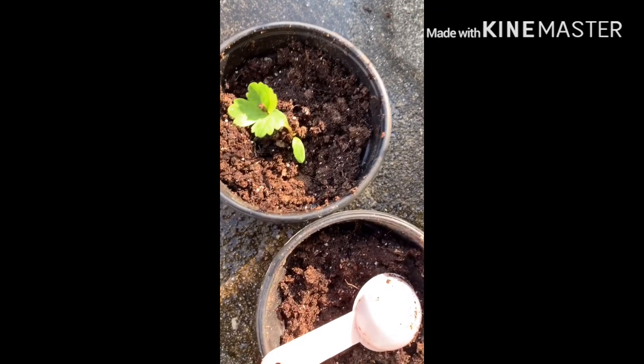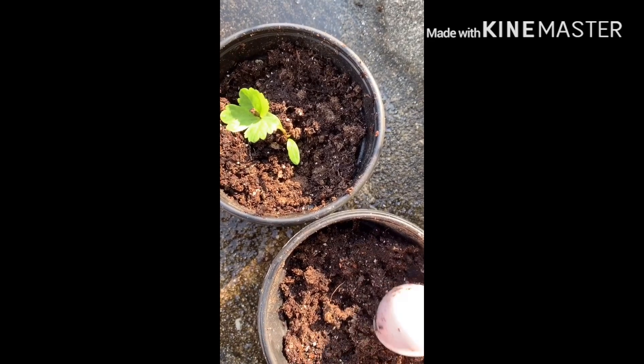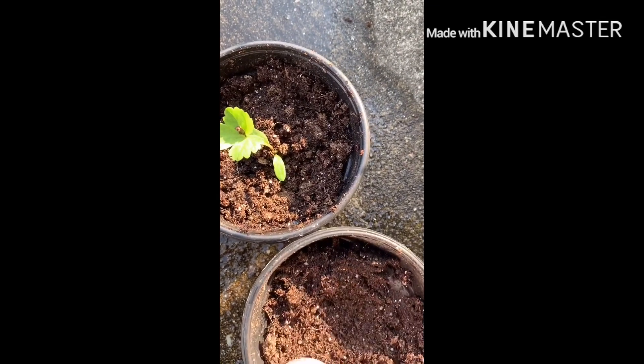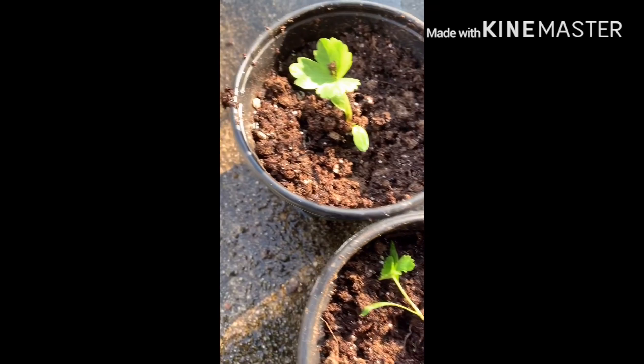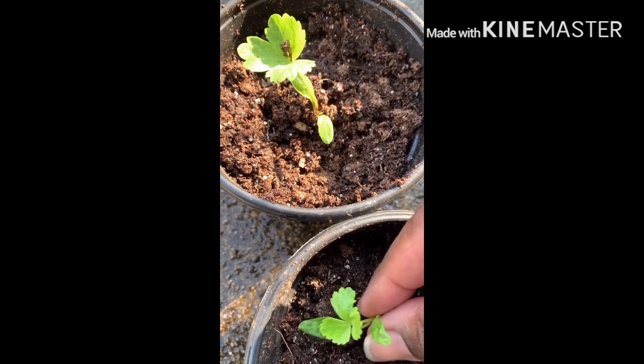What I did was pre-moisten the soil, dug a little hole with my little spoon, and prepared a spot for them. I tried to pre-moisten the soil but it was a little hard because it had previously dried out. These plants need a lot of water. Since they were just layered on top, their roots came up pretty easily — I just scooped them out of the pan.